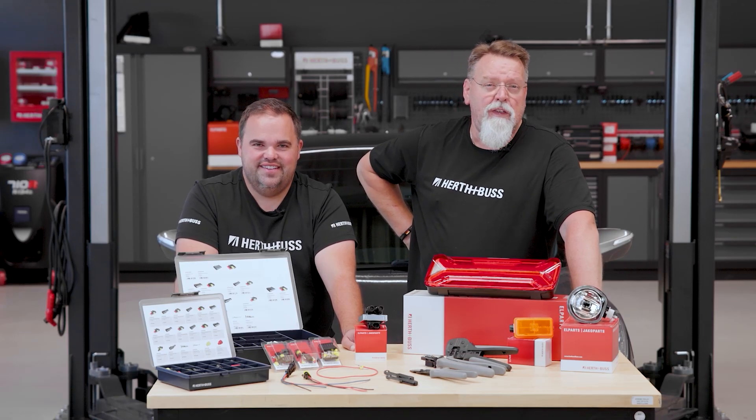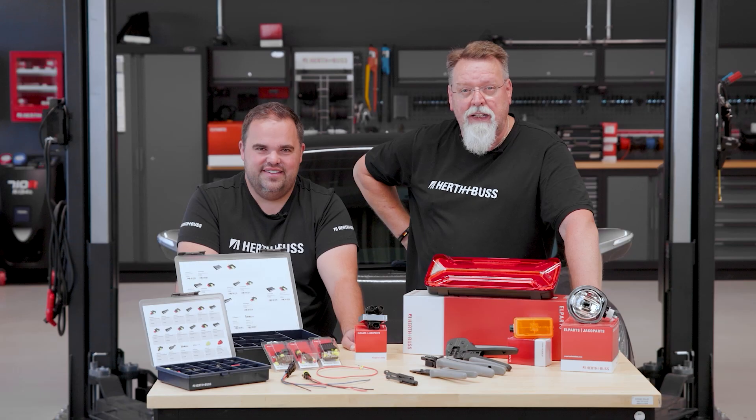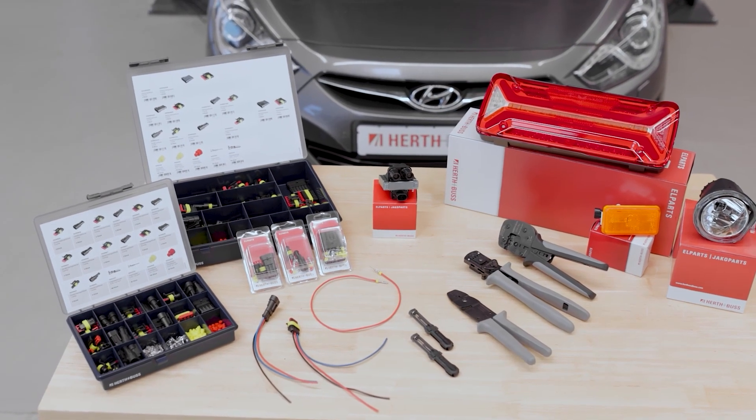Today we'll demonstrate the ideal way to handle our SuperSeal connectors: choose, crimp, and release. We provide you with the right tools for this. We will also cover the ways you can order the SuperSeal connectors and show you how to use them.